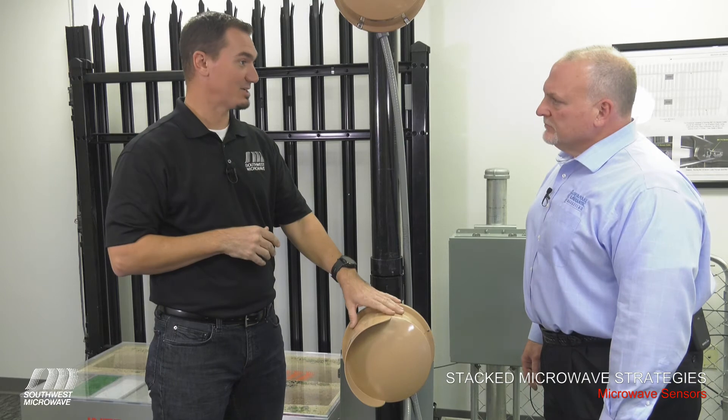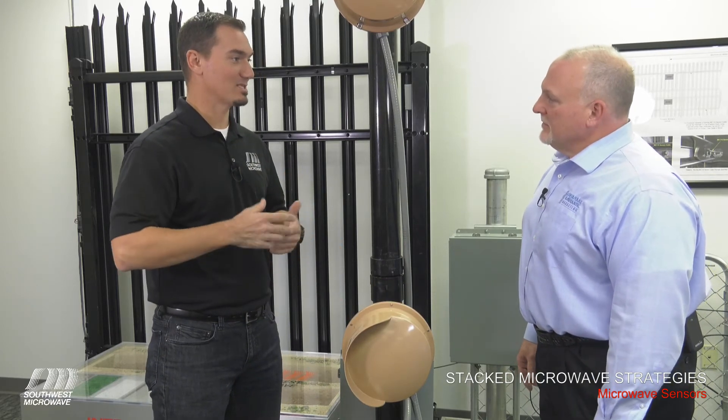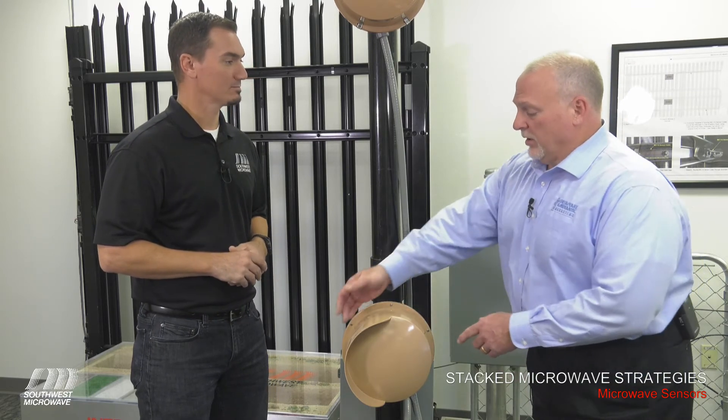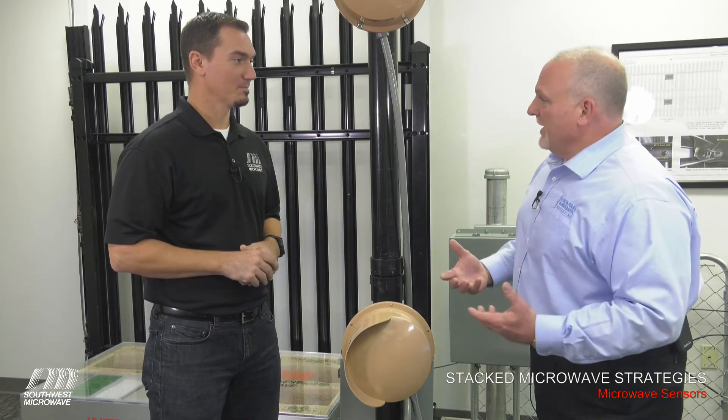This is for polarization — one is vertically polarized, one is horizontally polarized. Now it's impossible for them to interfere. As an installer, once you do this, you are going to move the rain shield back up to the top so, from the front, you have the protection.